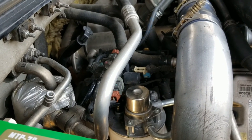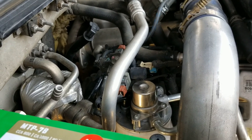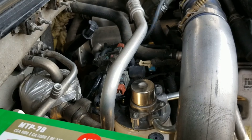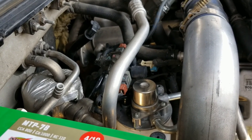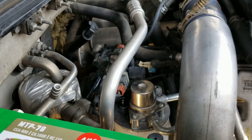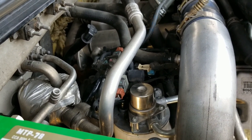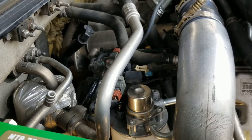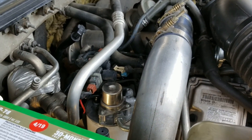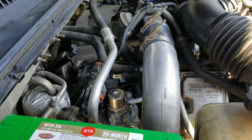I wanted to make a quick video that is additional to the video I did to fix my EGR code problem on my 2003 LB7 Duramax. I was looking all over online and could not find a decent vacuum diagram that really showed all the components and helped me understand it, so I just wanted to do a quick video of how it should be set up because my truck's running great and I'm now able to pass smog.